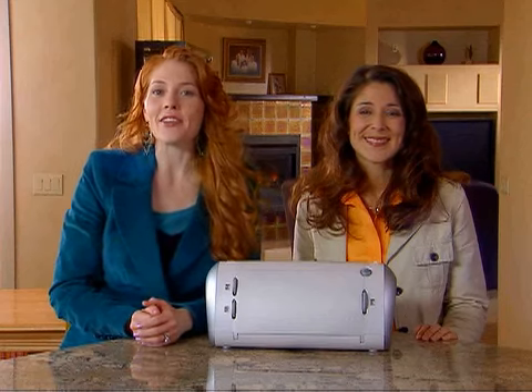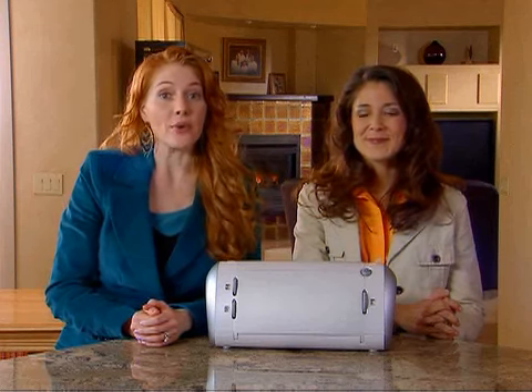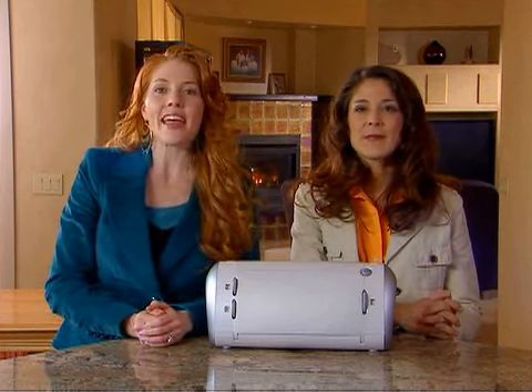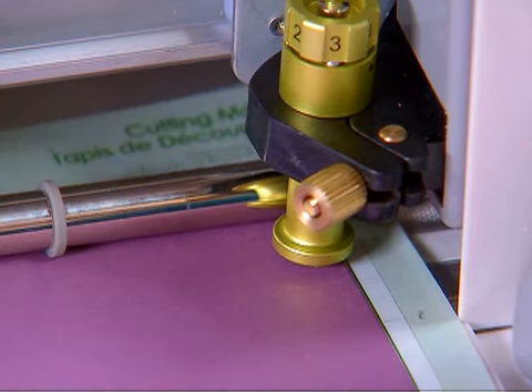Now let's talk about some of the other advanced operations. The blade navigation buttons are arranged around the cut button. They allow you to move the blade up, down, left, or right to any desired place on your paper.